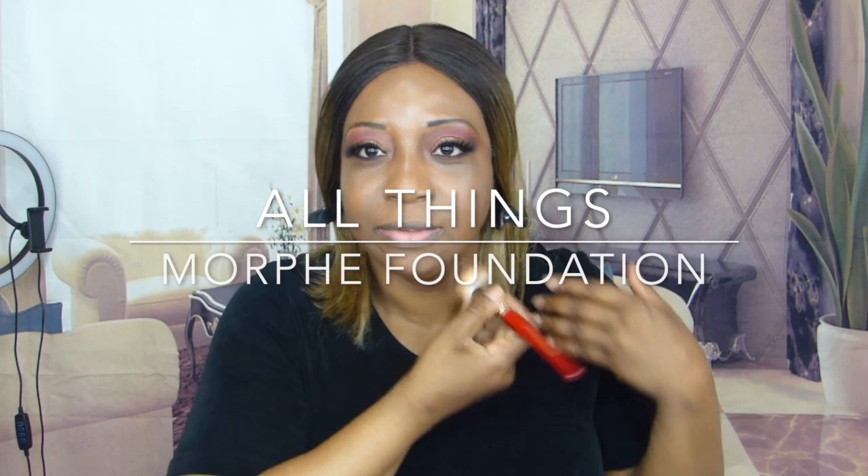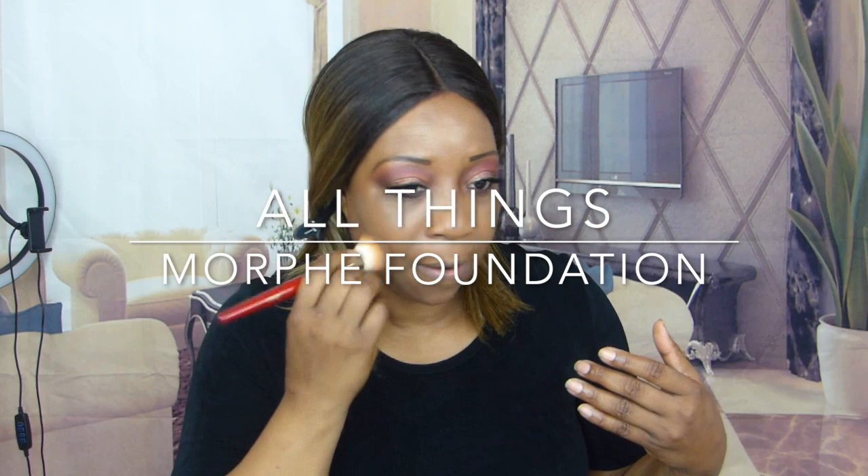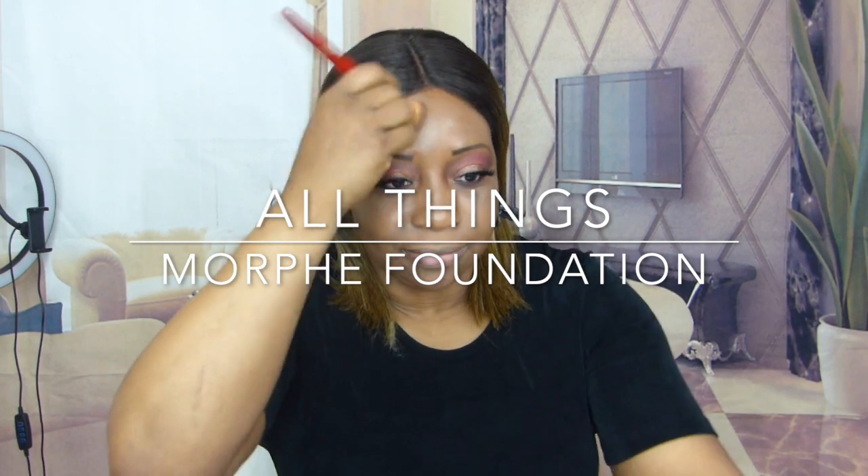Beauty month continues and we are going to be doing another beauty video for you guys today. I'm going to be using this foundation from Morphe — this is the Soft Focus Foundation from Morphe. I featured this product in my beauty buys in Wednesday's video and I am going to be testing out this foundation today to see if it's going to fit my skin. My eyes are already done.